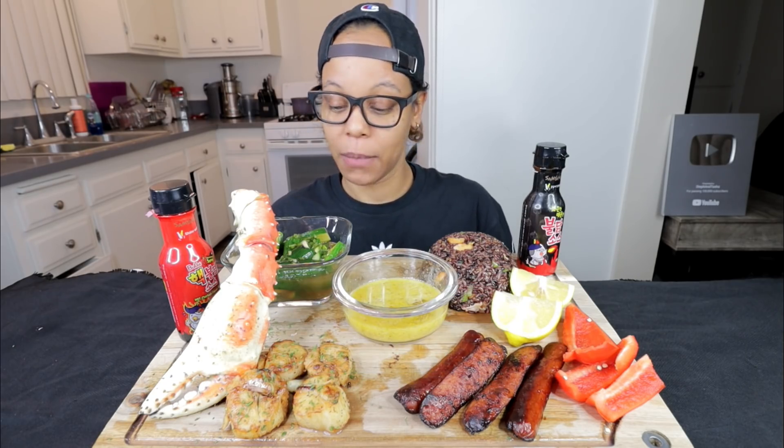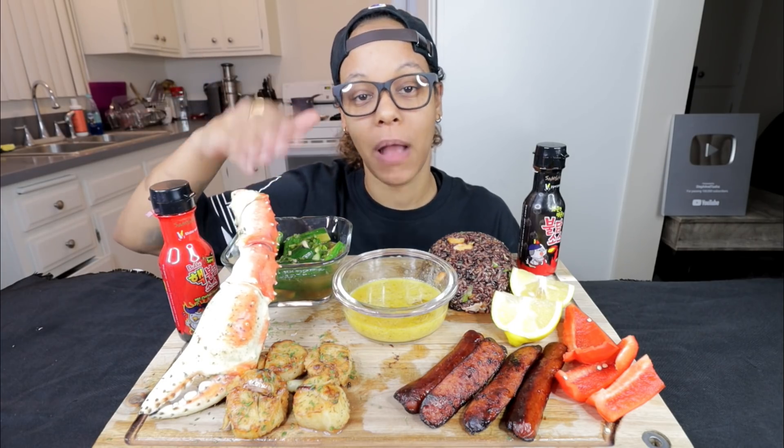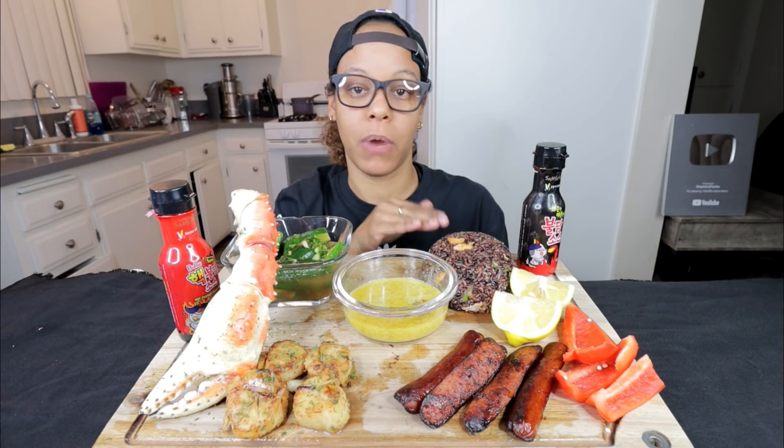Today I am doing a seafood boil with crab legs, and I promise I'm going to eat it this time, y'all. Scallops, sausage, bell pepper, cucumber, and salmon fried brown rice. And I got two-time spice on us. So let's get into the video.